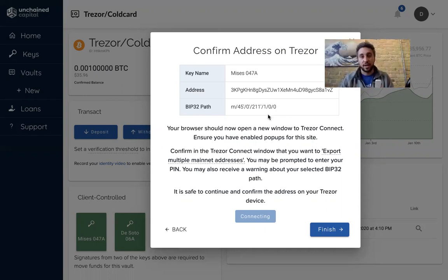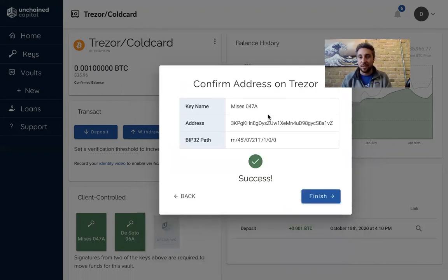So this is a great way to check that your Trezor actually does hold one of three keys to the address that you see on the screen. And until yesterday, Trezor was the only device.